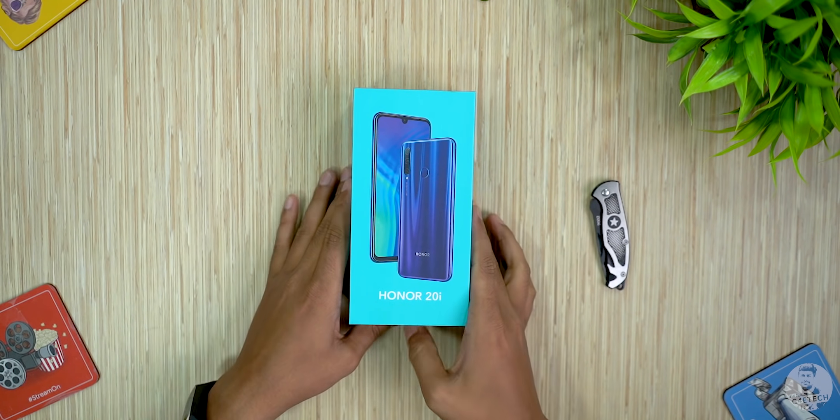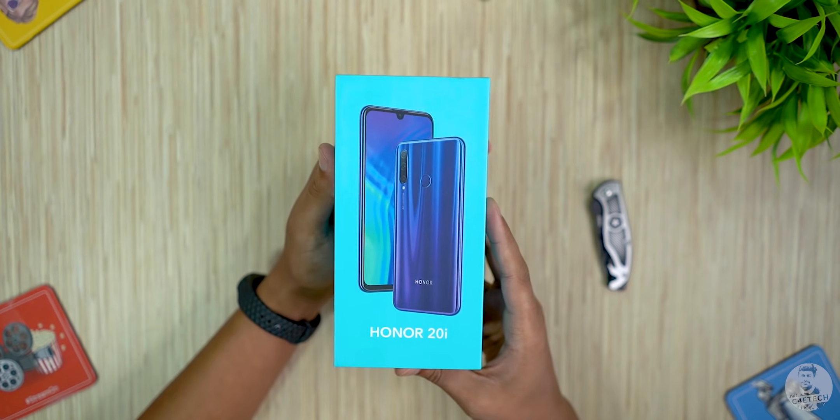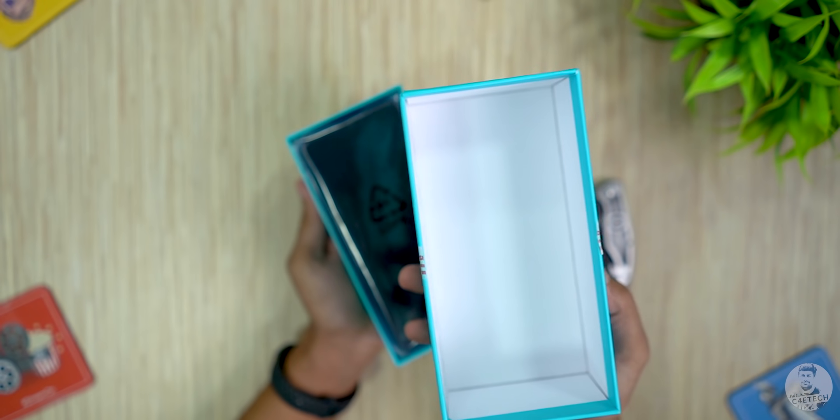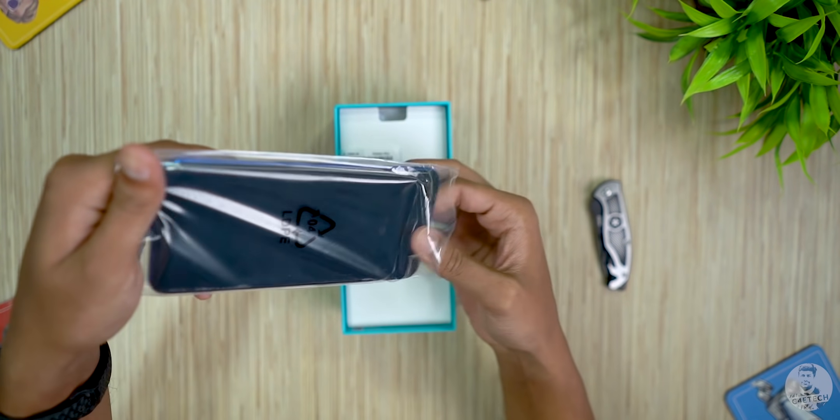So yesterday we unboxed the Honor 20 and today we have the Honor 20i. We have the blue Honor box here with a 20i image up top and some branding to the sides. Opening it up, the first thing inside is the Honor 20i itself, taking it out of the plastic wrap.